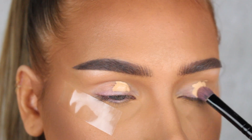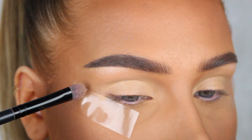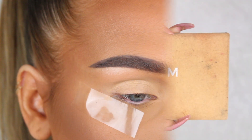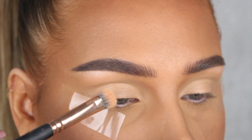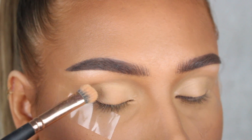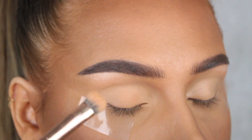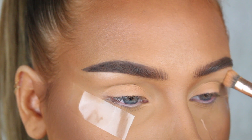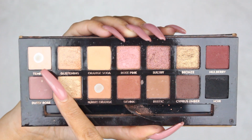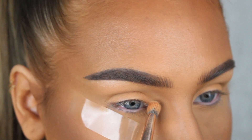I'm using the Huda Beauty Overachiever concealer in the shade Toasted Almond today. Now for eyeshadows, we want to keep it simple, so I'm gonna use my Soft Glam eyeshadow palette by Anastasia Beverly Hills and I'm gonna apply the shade Orange Soda all over my lid.